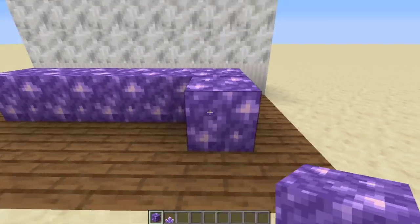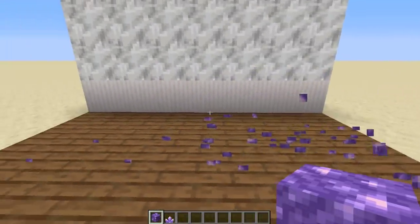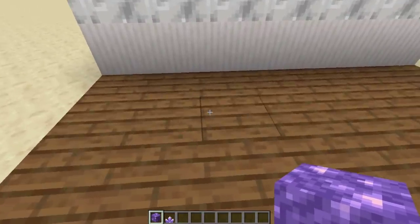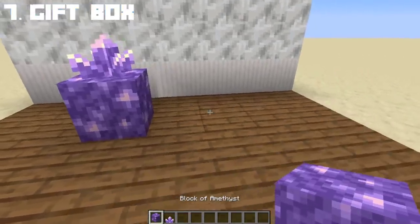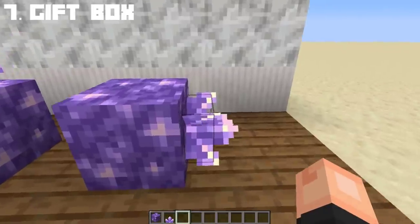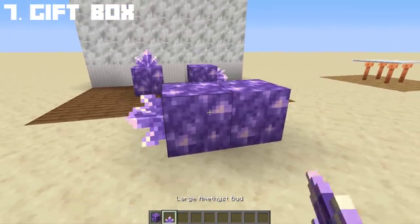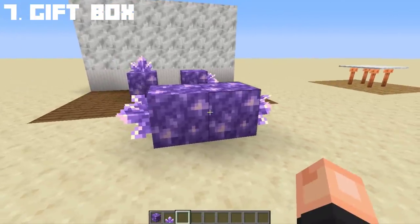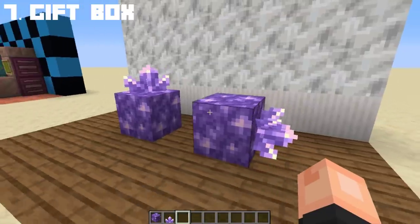Don't you love the sounds amethyst makes? Speaking of amethyst, you can create a wrapped gift using a block of amethyst and a large amethyst bud. Since you can place the amethyst bud sideways, you can create a sideways gift design — and you can also do a large gift. Let's just imagine the amethyst is shiny, so you have a shiny wrapped gift for Christmas.